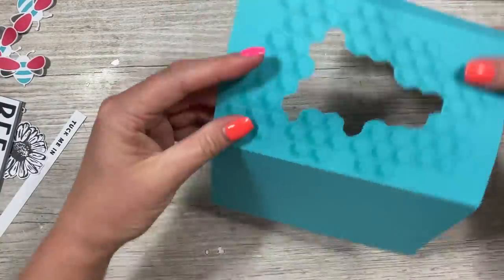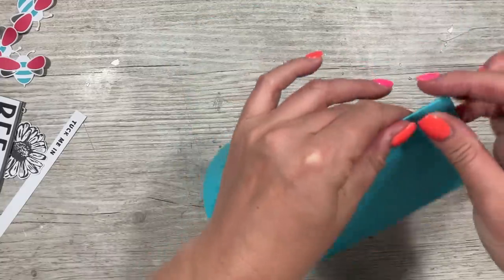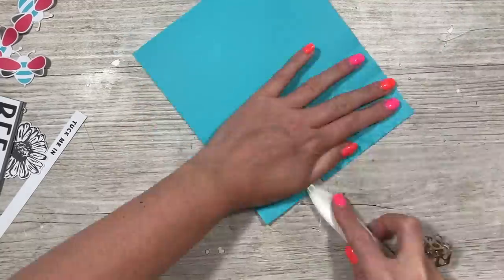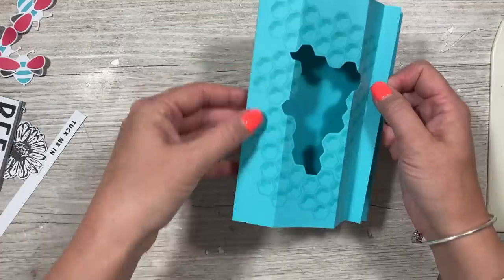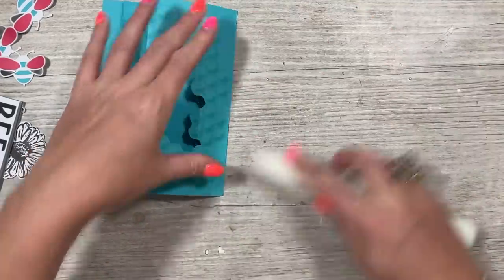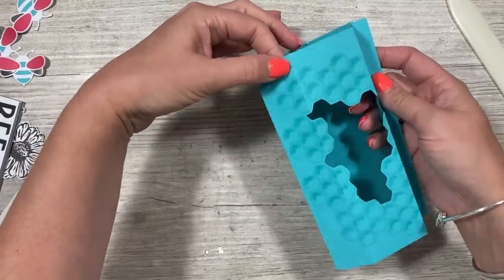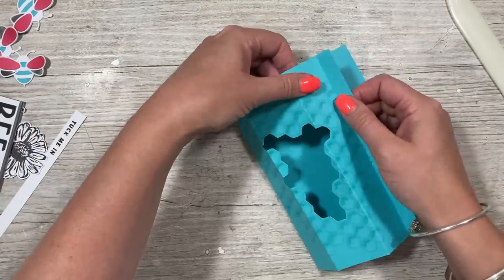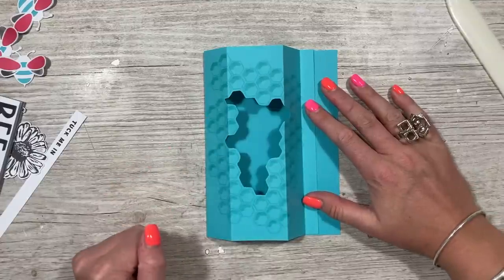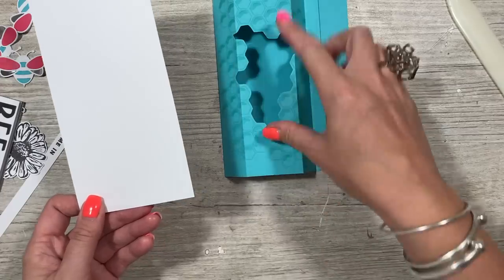There's my aperture cut. You just want to carefully fold all of the other score lines. All of these folds need to be mountain folds — even the very first one that folds it in half — so mountain, mountain, mountain. Then this last one needs to be a valley fold. That's our little tuck panel, which is going to go underneath where the sentiment goes.